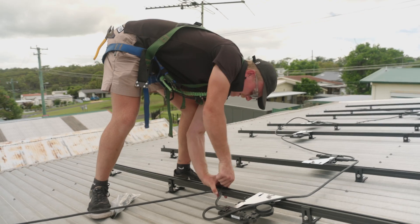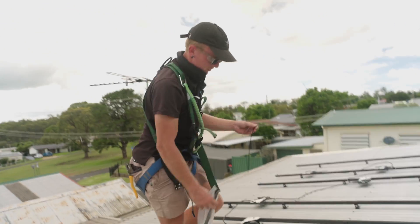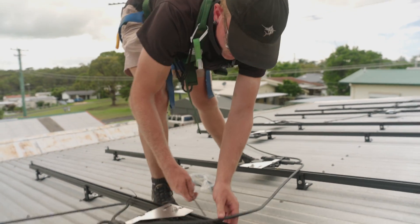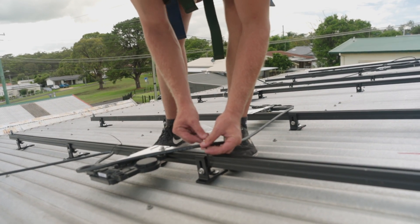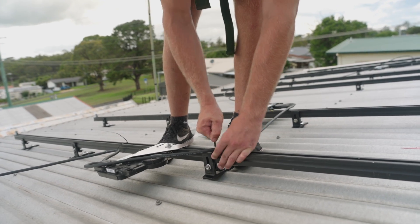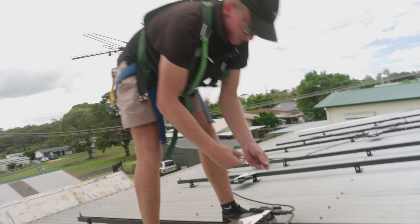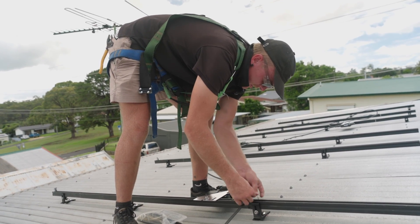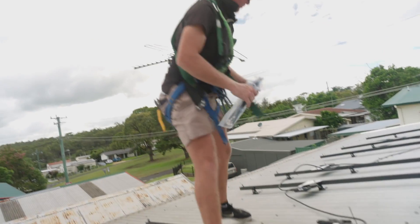Just tying up our trunking to ensure that it's not touching the surface of the roof — that's one of the standards in the solar rules book. We're going over this with steel ties to ensure that even out in the weather, and even though they're under the panels, they're still not going to break down over time and cause cables to end up touching the ground. Just going over everything to make sure it all stays up, looking nice and pretty, and makes it easier for us to lay the panels over the top.